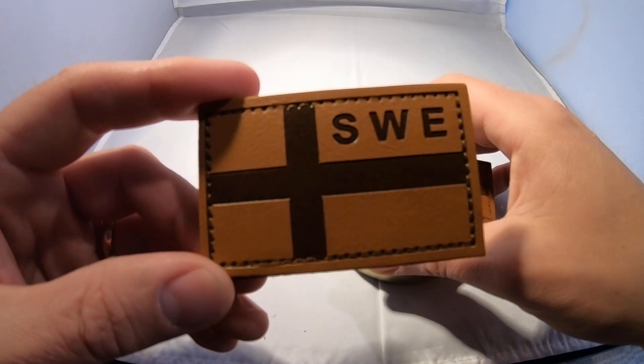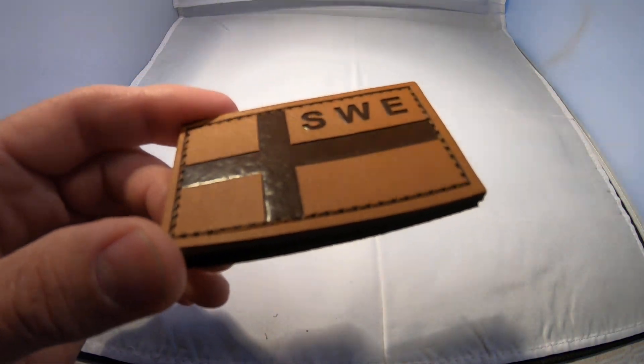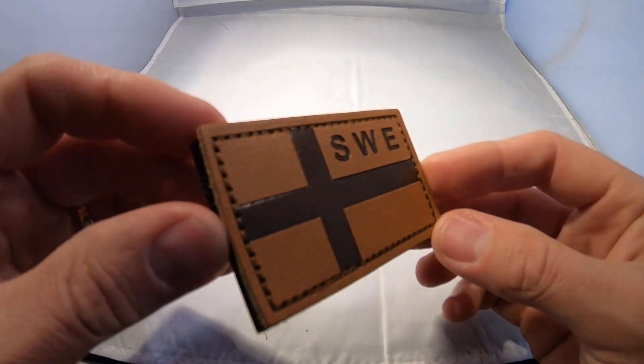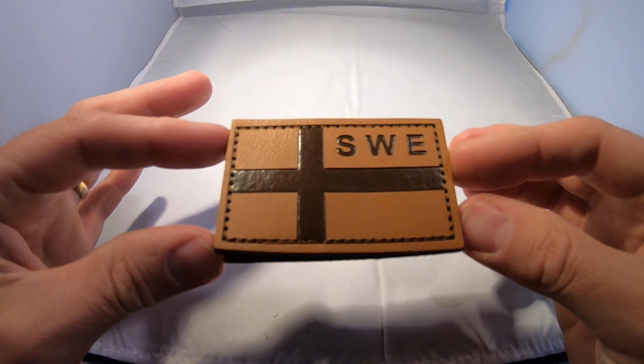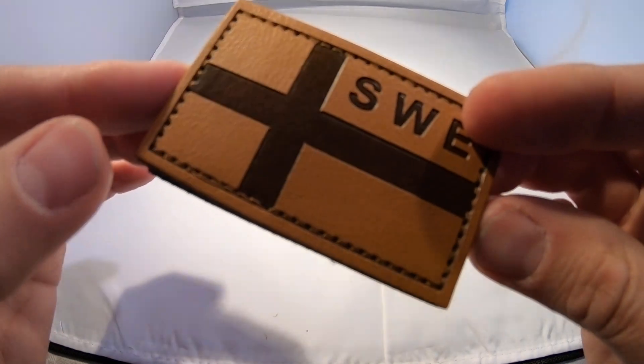Because it's leather, it will get this kind of patina if you use it outdoors much. So there you go — leather patch, Sweden flag, from Takap Gear. Thank you for watching and goodbye!